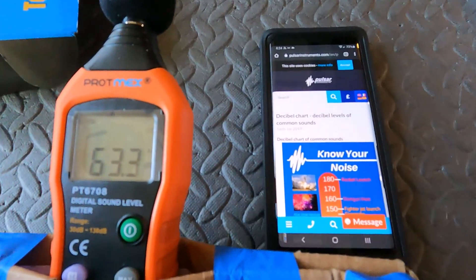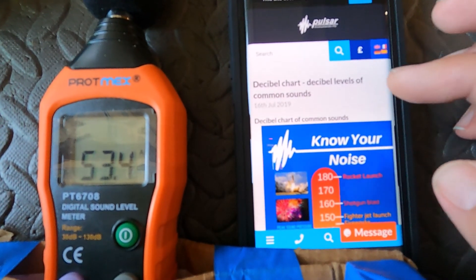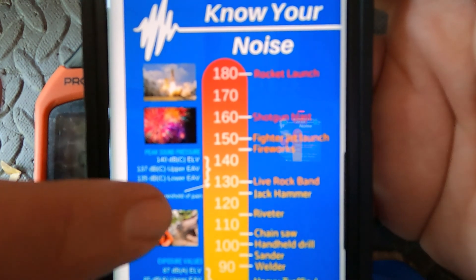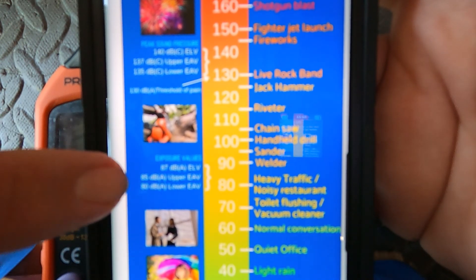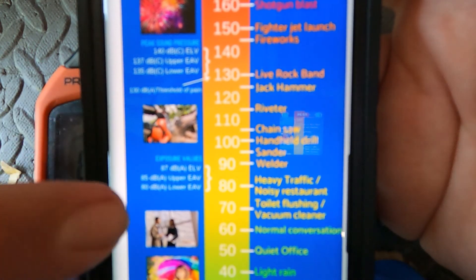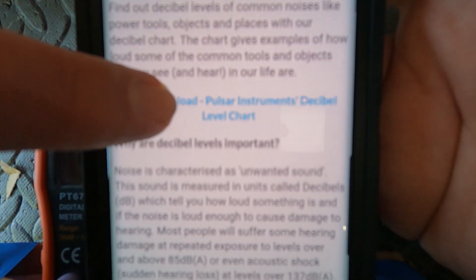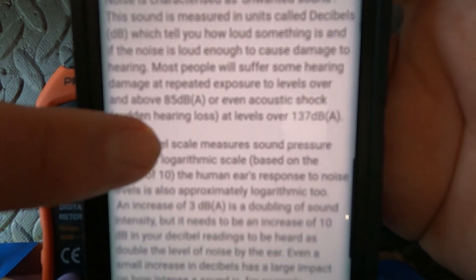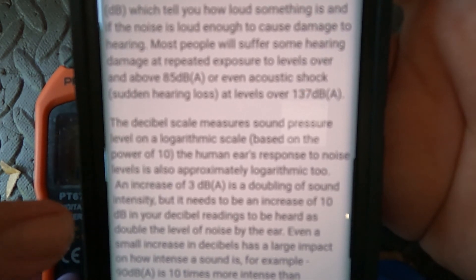Real quick, I was looking on Pulsar's website — I basically just Googled 'decibel level chart.' You want to try and keep the sound as far down as possible. Normally right around the 85 decibel mark is when hearing loss can occur when you're exposed to it for long periods of time. It's a pretty interesting amount of information they have on the site, because it says that an increase of 3 decibels is a doubling of sound intensity to the human ear, but you need to see an increase of 10 decibels on your decibel meter to be heard as double the level of noise by the ear.